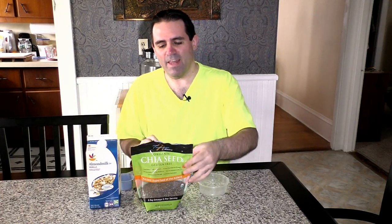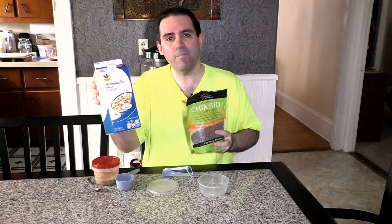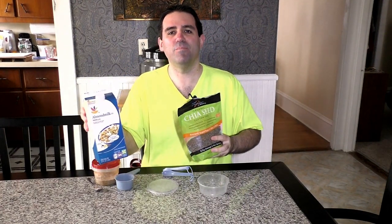Hi everybody, it's Isaac here again from Cambridge Foods by Isaac, and I'm excited to share with you a really simple, fast, easy recipe you can make, especially in the summertime when it's too hot to cook in the kitchen. It makes a great snack or a great breakfast to get you started in your day, and it's all with two ingredients: chia seeds and your choice of either a dairy milk, a nut milk, or fruit juice. Today I'm going to show you how to make chia seed pudding on Cambridge Foods by Isaac.